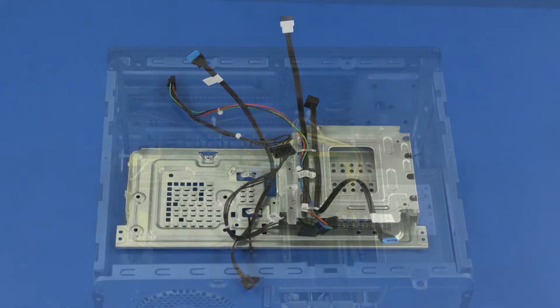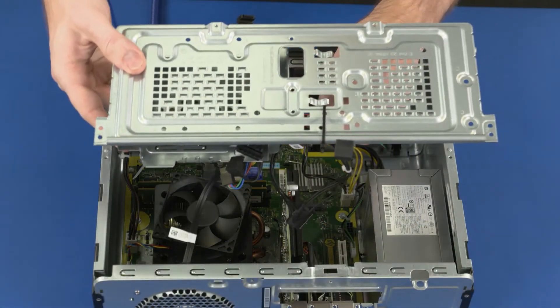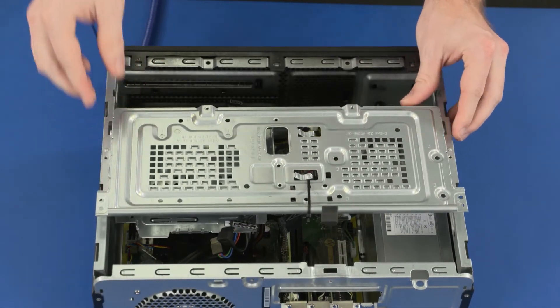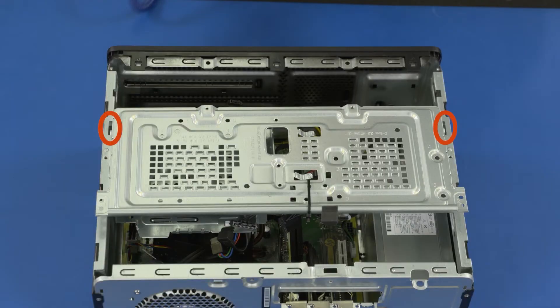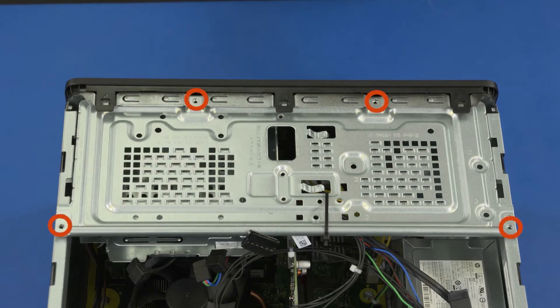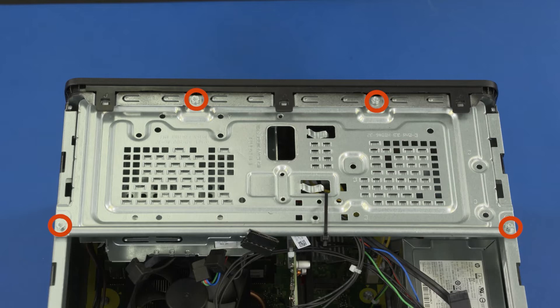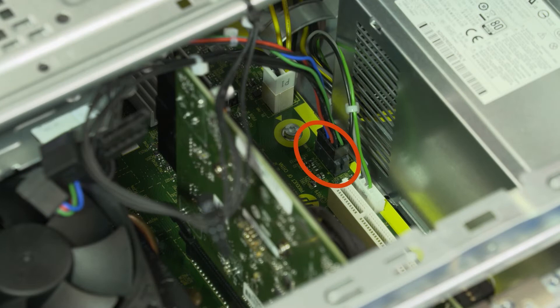Replacement: If you are replacing the drive cage, remove the SATA cables from the old drive cage and install on the new drive cage. Place the drive cage onto the chassis so that you have access to the SATA connectors on the motherboard. Connect the SATA cables into the connectors on the motherboard. Align the tabs on the drive cage with the notches on the chassis and lower the drive cage into position. Slide the drive cage toward the front of the chassis. Replace the four 9 mm T15 Torx-head screws that secure the drive cage to the chassis. Connect the storage drive power cable into the connector on the motherboard.